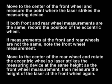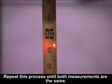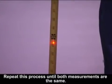Move to the center of the rear wheel and rotate the eccentric wheel so the laser strikes the measuring device at the same height as the front wheel measurement. Then move to the center of the front wheel to confirm measurements are the same. If measurements are not the same, repeat this process until both front and rear wheel measurements are the same.